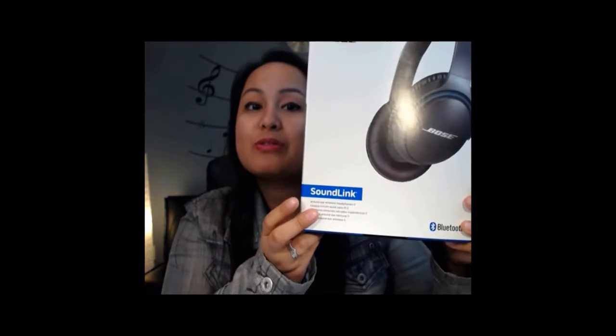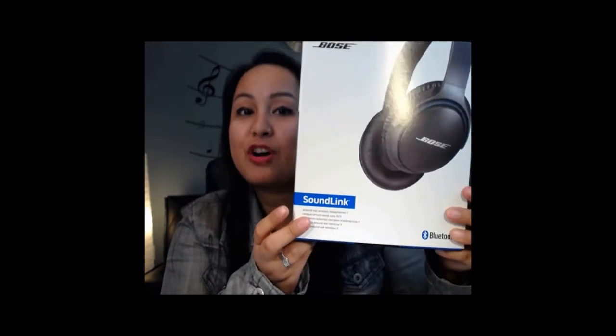Hey guys, how's it going? It's Jewel Tallentino here. So in this video, I'm going to be doing an unboxing and a review of the Bose SoundLink Around Ear Wireless Headphones 2.